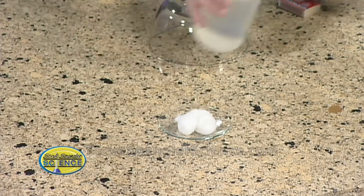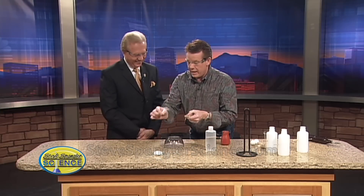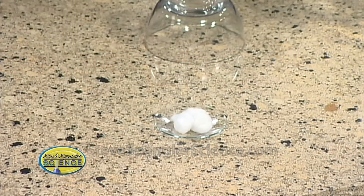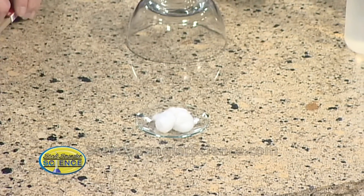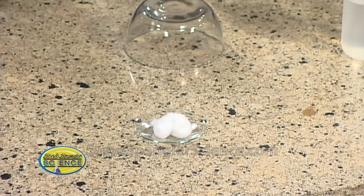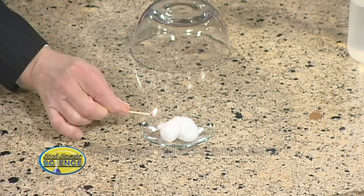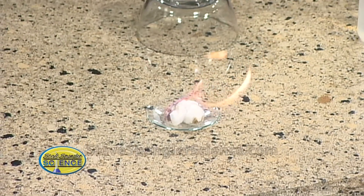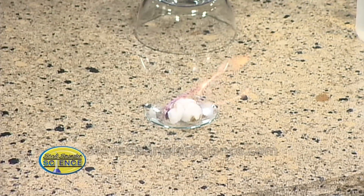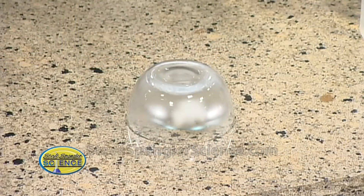If we light that on fire — there's a fire extinguisher right here, so everything's fine — you're going to see some of the energy given off. So just light that so you can kind of see what ethanol is like. It burns clean. See that? It's an additive they put in gasoline because it burns clean, and there's a tremendous amount of energy given off. We close that up and everything is just fine.